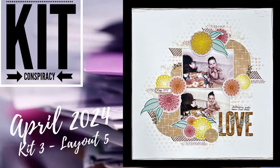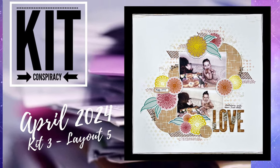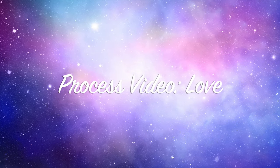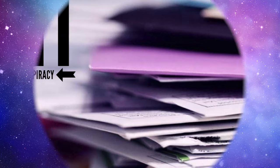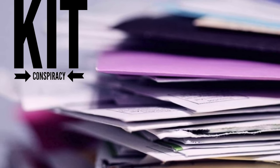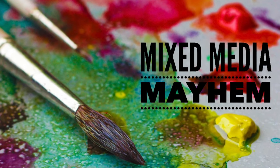Hi there, Janet Fritz here for Galaxy Girl Creations. Welcome to my channel and welcome to another day of Kit Conspiracy, which I'm combining today with Mixed Media Mayhem. Our Mixed Media Mayhem inspiration piece this week comes from Angelica de Brun.